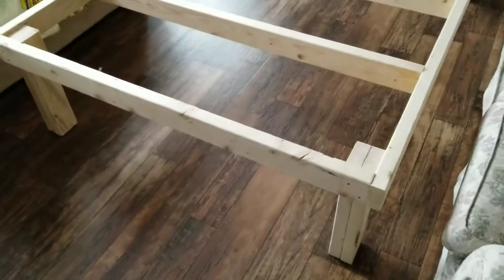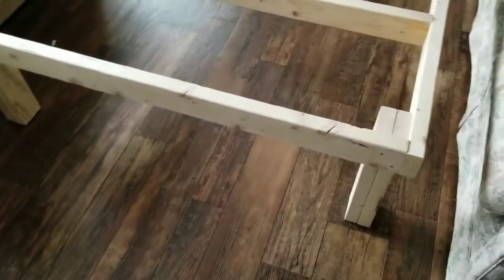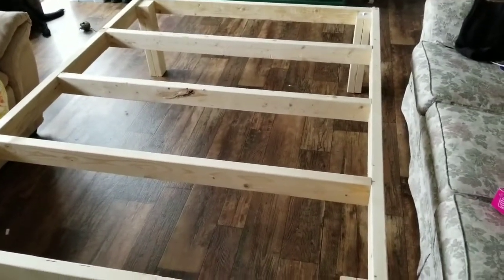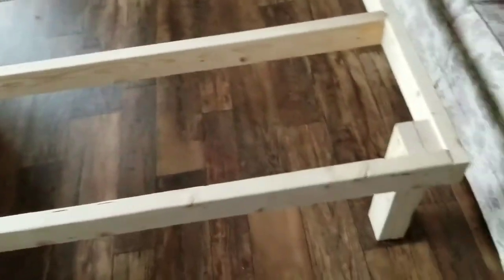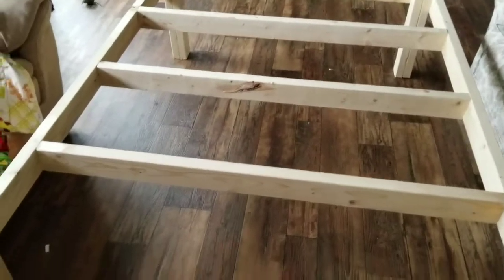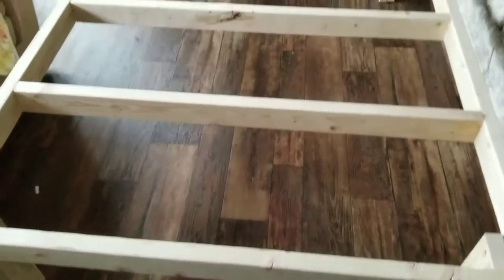It's all put together now. I just doubled up the 2x4s in the corners for legs and glued and nailed those together — the glue will keep them together no problem. The corners have 4 screws in them to hold them up real good, and now my mom should be able to slide bins underneath here.